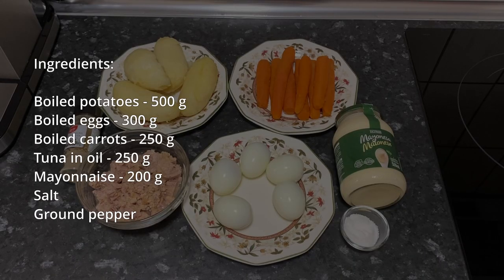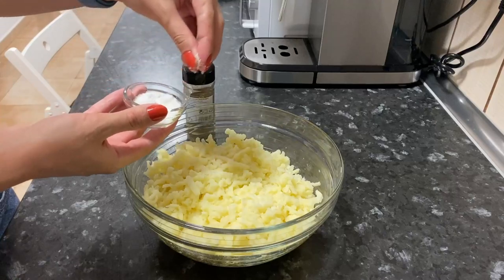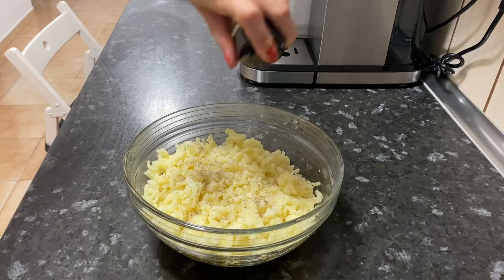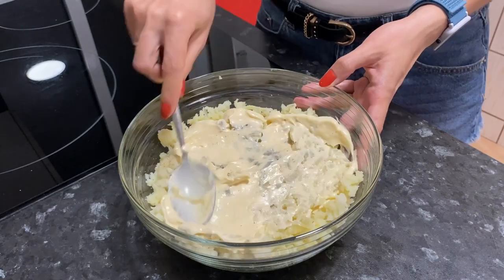The list of ingredients is in the description. Grate boiled potatoes on a coarse grater. Add salt and black pepper. Add 3 tablespoons of mayonnaise. Mix everything well.